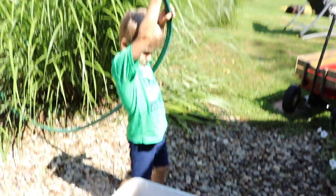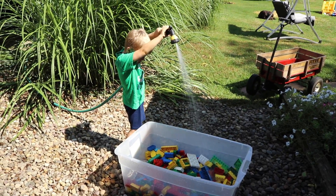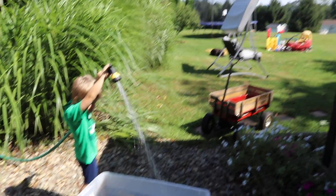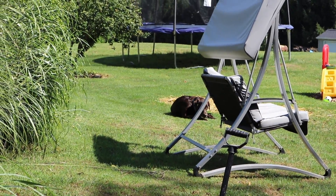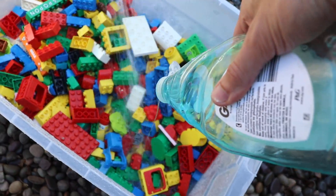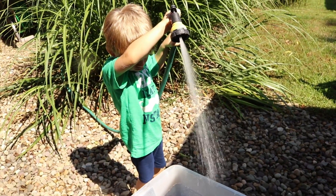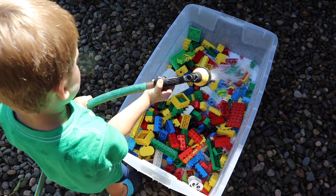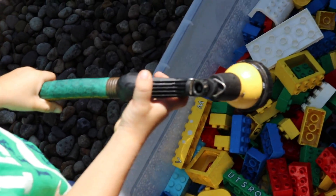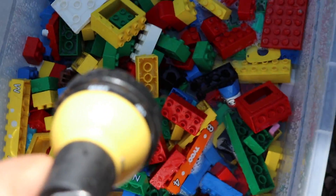Go ahead. Whoa, do your thing. Watch your bear back there. It's a spray — let me put it on jet. Let's give these a good clean.